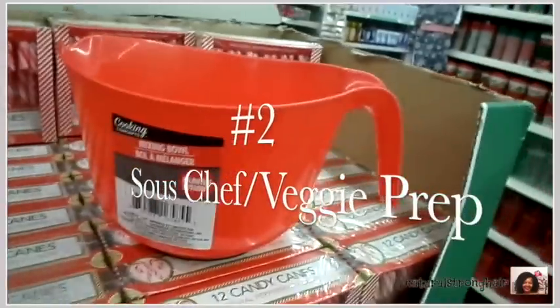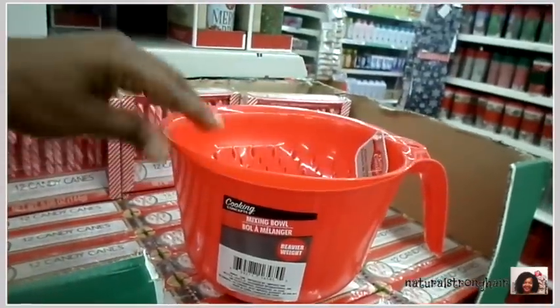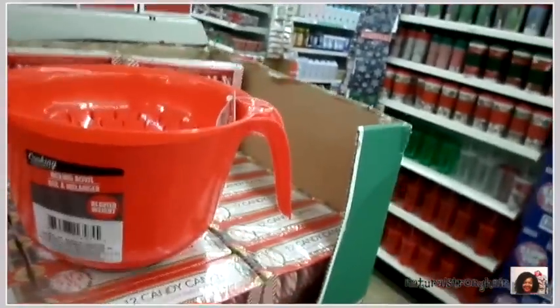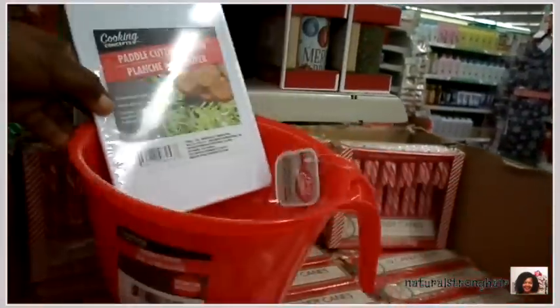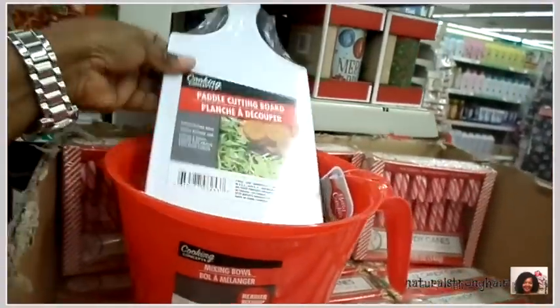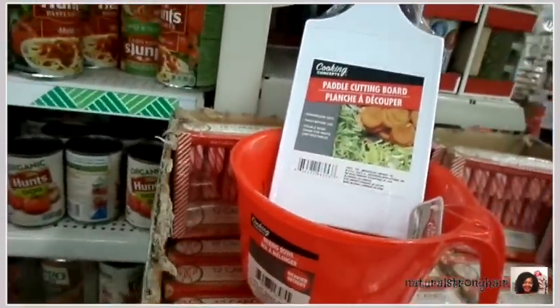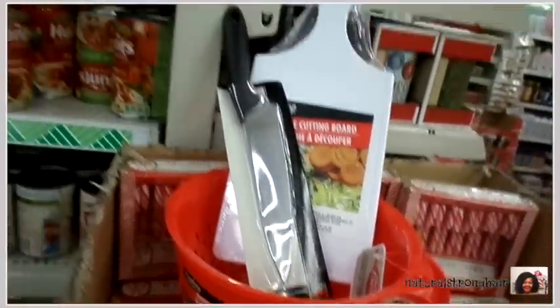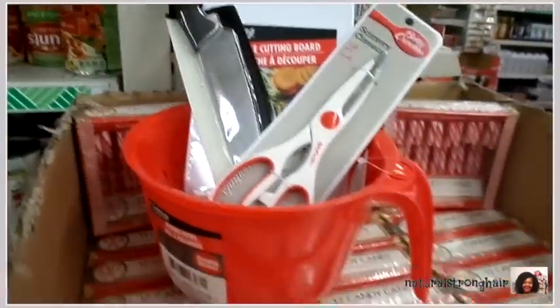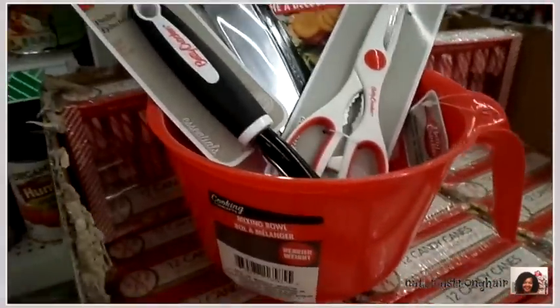Gift number two: the sous chef or veggie prepper in your life. We're going to start off with a bowl, and then on top of the bowl we're going to add in a colander for washing and cleaning everything they've just cut up. Here's a little mini chopping cutting board for cutting up and preparing all those vegetables — that's essential anytime you're going to be cooking food. We've got a nice knife to help cut the vegetables, as well as scissors, which come in handy when cutting and chopping — I use them all the time.